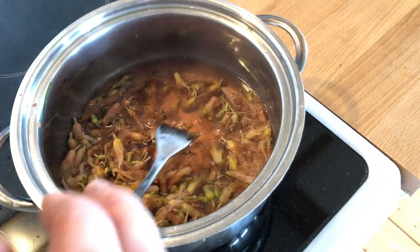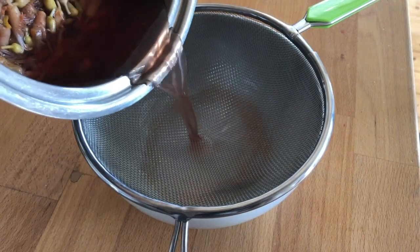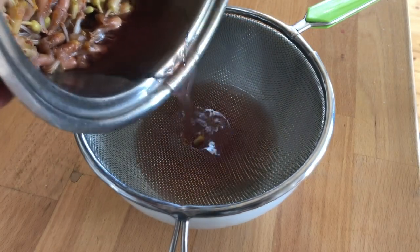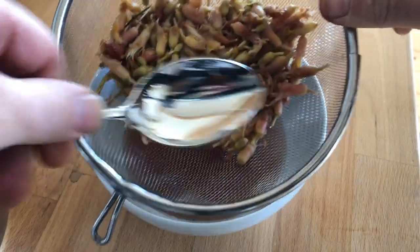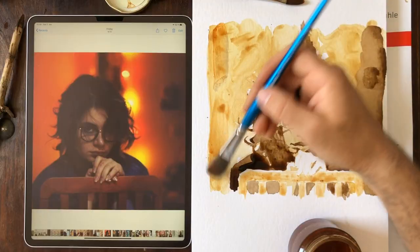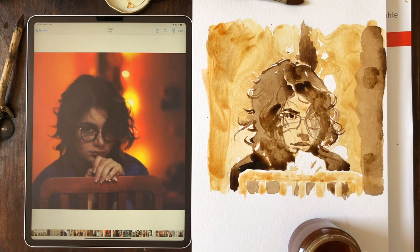The water has kind of taken on a pinkish hue, and I'll strain it here. Into this white bowl we'll be able to see the color that we've got. You can see it's not very dark — it has a low saturation and a really nice orange kind of tone to it.